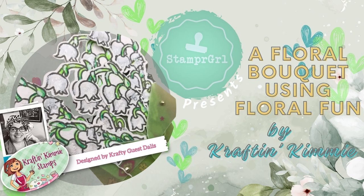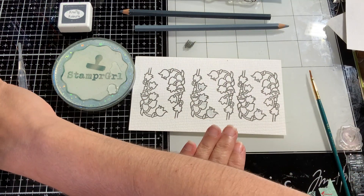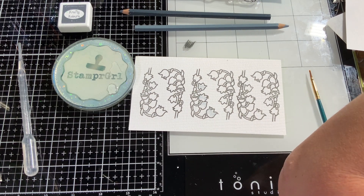Hi everyone, welcome to my channel. This is Dali, but you might know me as Stamper Girl. For the months of June and July, I am so excited to say that I am guest designing for Crafting Kimmy.